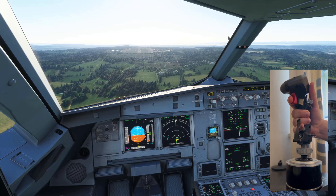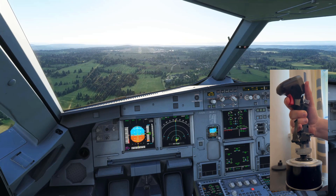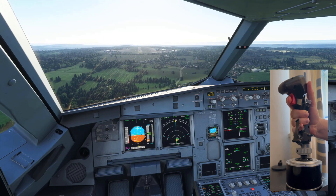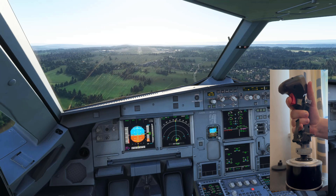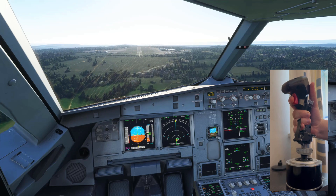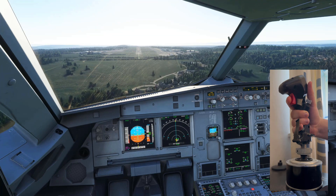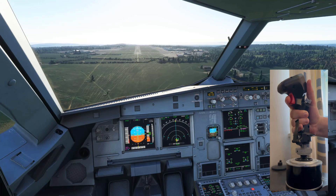We're slightly below the glide path here, which is actually okay at this airport because it's quite a short runway — it's actually better to be slightly below the glide path. Obviously we're a bit slow; I would have set our speed a little bit higher and then down to 130 when we get to this point. But I just wanted to have some time to talk to you guys about the side stick. We will flare about 30 feet.